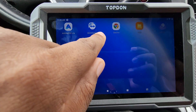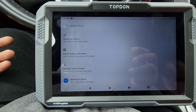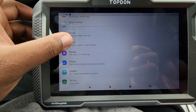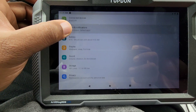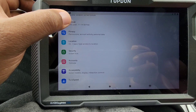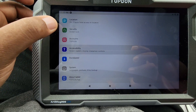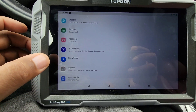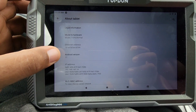Going to this screen — quick support, Chrome, files. And going to Settings, it's just like an Android tablet basically. Network, Bluetooth, apps, sound, storage — 17 gigs free — screen lock, account, system, and about. As you can see it's running Android 11.